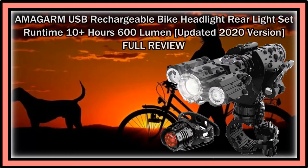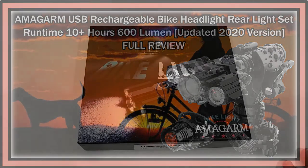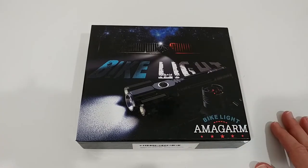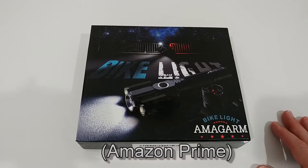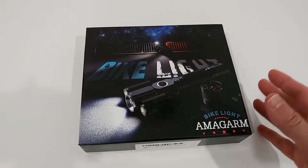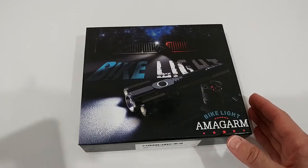Hi guys, welcome to the unboxing and full review of this Amagarm USB rechargeable bike headlight rear light set. It has a runtime of 10 hours plus with 600 lumen super bright front lights and back tail LED. It fits all bicycles - road and mountain. According to the listing, it's usually about $20, but currently listed for $12.99 with Prime. You can also use it as a normal flashlight.